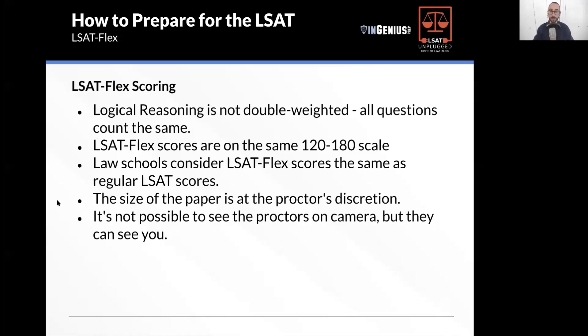The size of the paper is up to the proctor's discretion, and the proctors can't — you can't see the proctors, but they can see you. Kind of weird, something to get used to. Maybe you want to do a study-with-me or a livestream to simulate what that experience is like. You get used to it the more you do it — you've got to get used to it for at least one proctor to watch you.